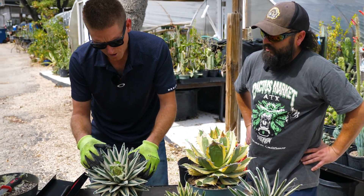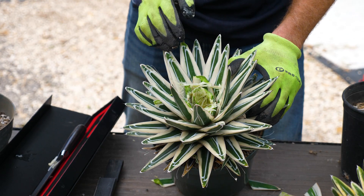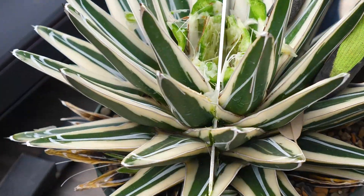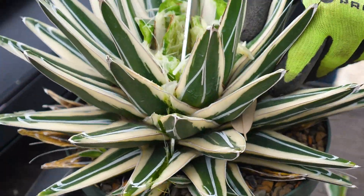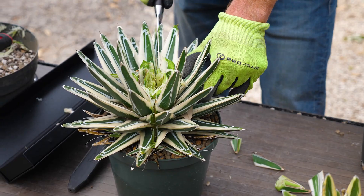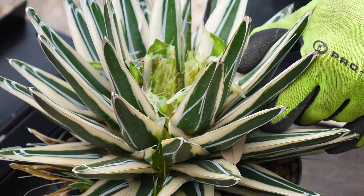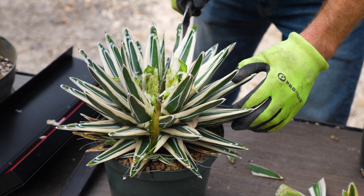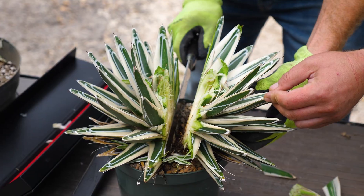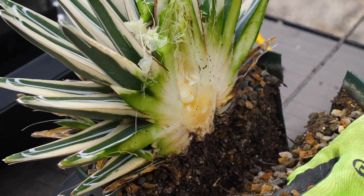Now we have some of the center removed. For me to get further down in that core, this is the part where we're going to split this in half. You are wanting to cut all the way through the plant. And then what I'll do just to make it easier, I will cut straight through the pot so it's easier to get out of here.